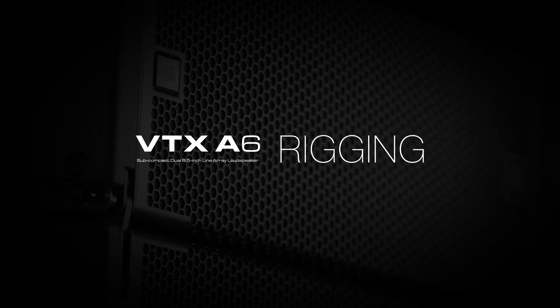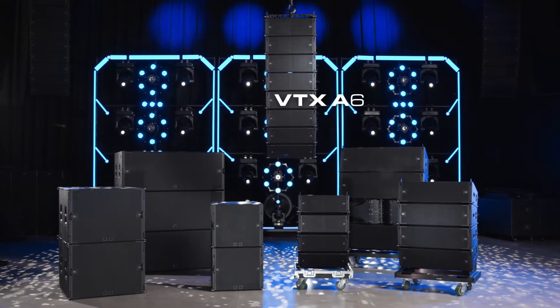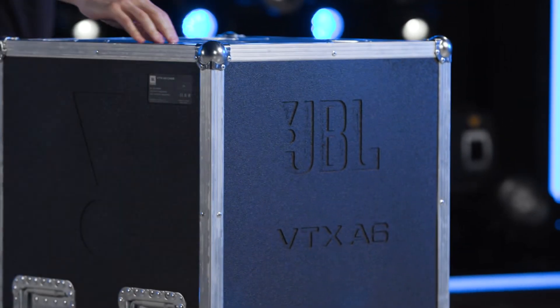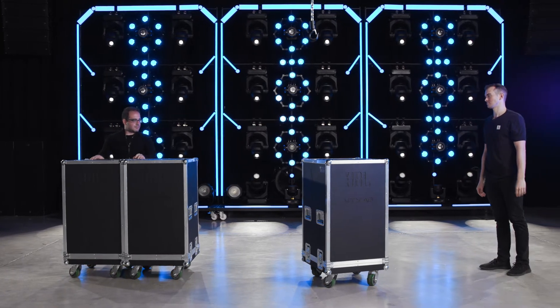Hello and welcome to the rigging video for the JBL VTX-A6 Line Array System. VTX-A6 systems are transported in purpose-designed road cases. Each road case carries up to four A6 cabinets, plus some accessories and speaker cables.